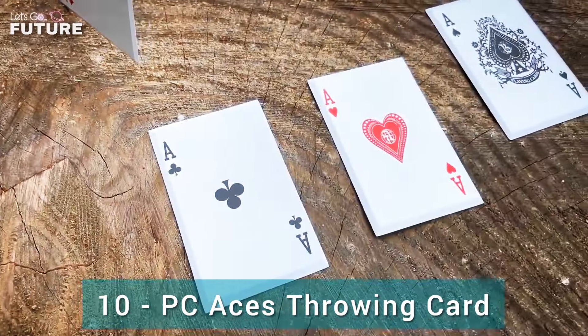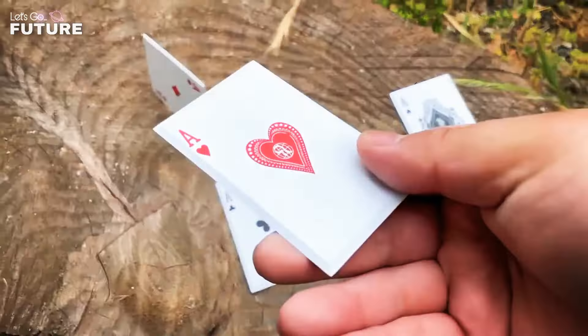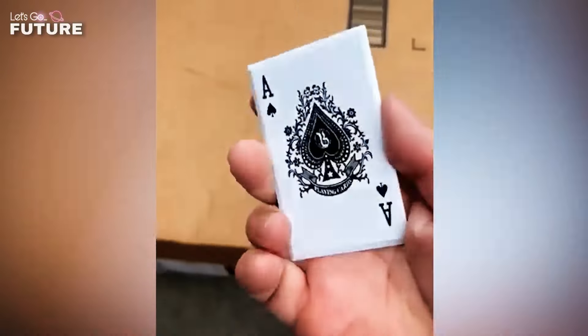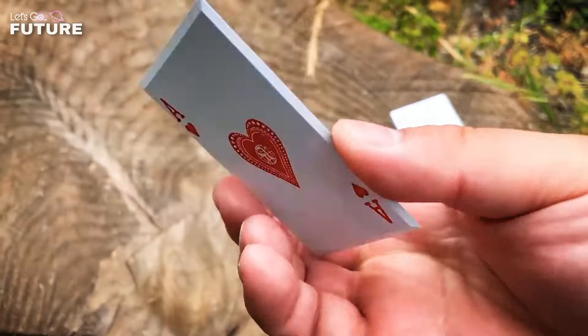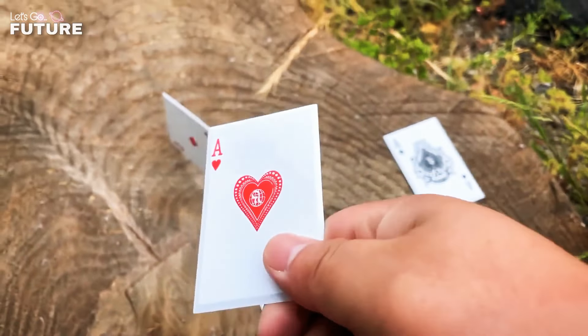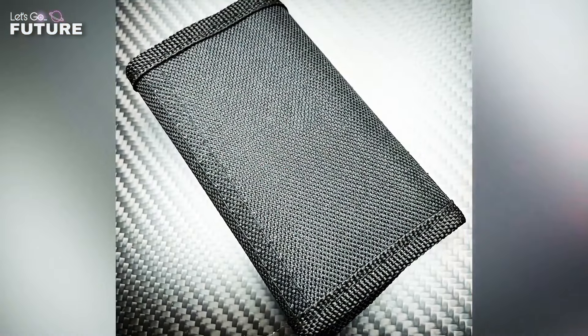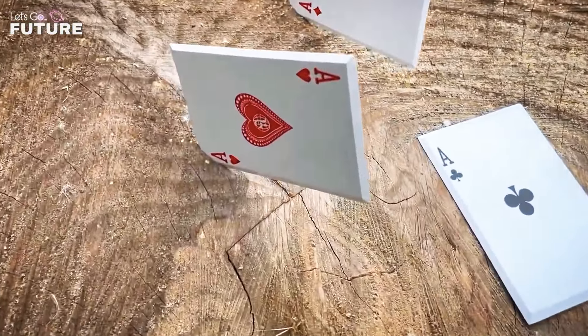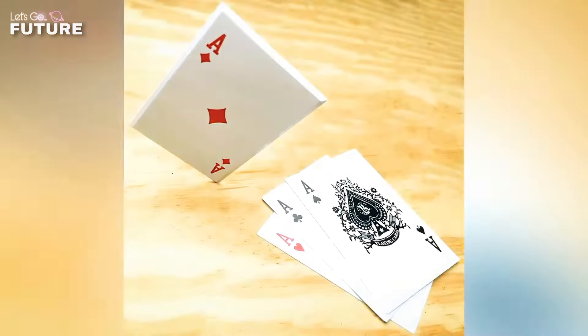PC Aces Throwing Cards. The last invention on our list is a set of playing cards that look innocent at first glance, but the four aces are made of stainless steel. The sharp pointed corners make them a serious weapon for self-defense, although you'll probably need to practice throwing them first. A nylon sheath is included for safe storage. The price of the set of four cards is $30.